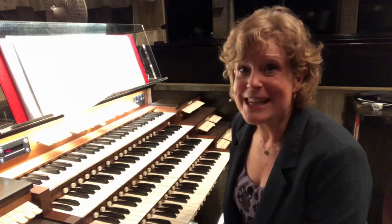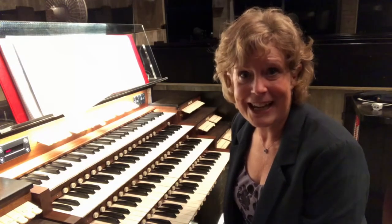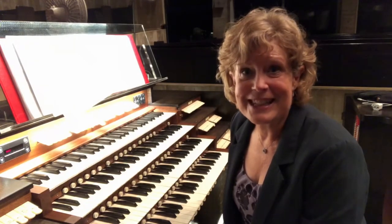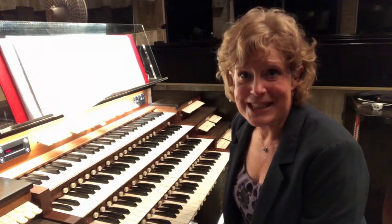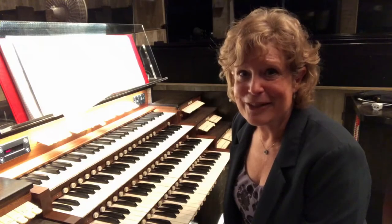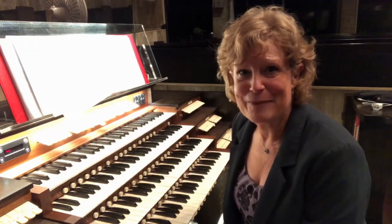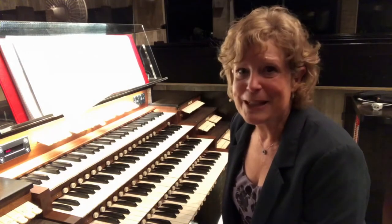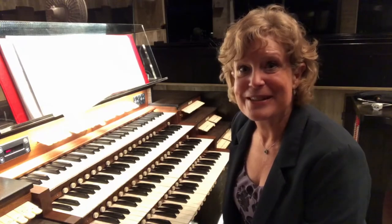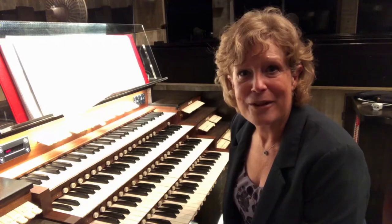Transposition will allow you to say yes to that wedding soloist who says, 'I have a cold today and I need this to be a third lower — can you play it?' This is a skill that we all have to continue to develop. Even if our instruments have that magic transposer knob on them, there will always be instruments that do not. A piano is one of those instruments, so the skill of transposition is a wonderful one to have.